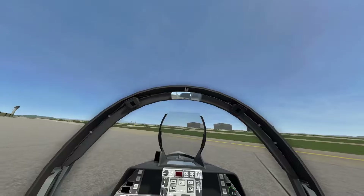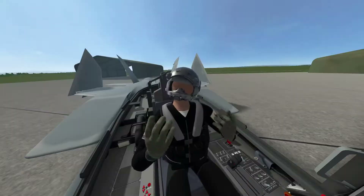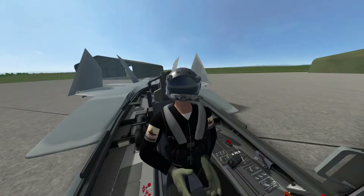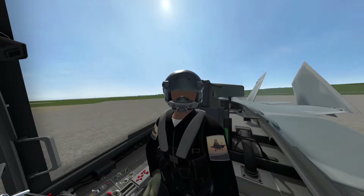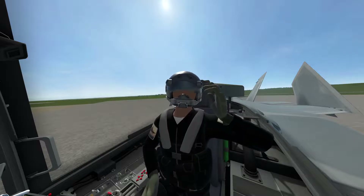Then you can bring your mirror down, which you don't have to — you can still fly without it, but it's there when you want it. Next, you can bring your visor down with the little VZR button. Press that button and your visor will go down; it goes up and down. Or you can click the side of your headset.